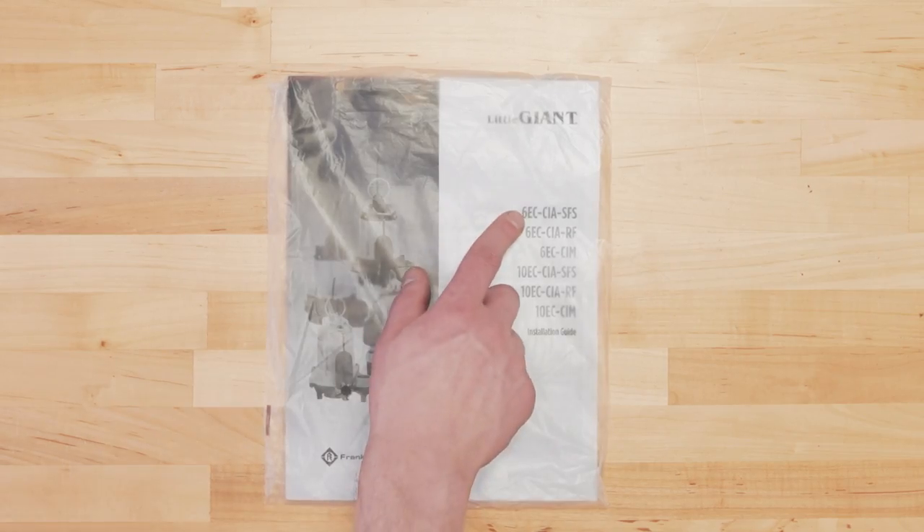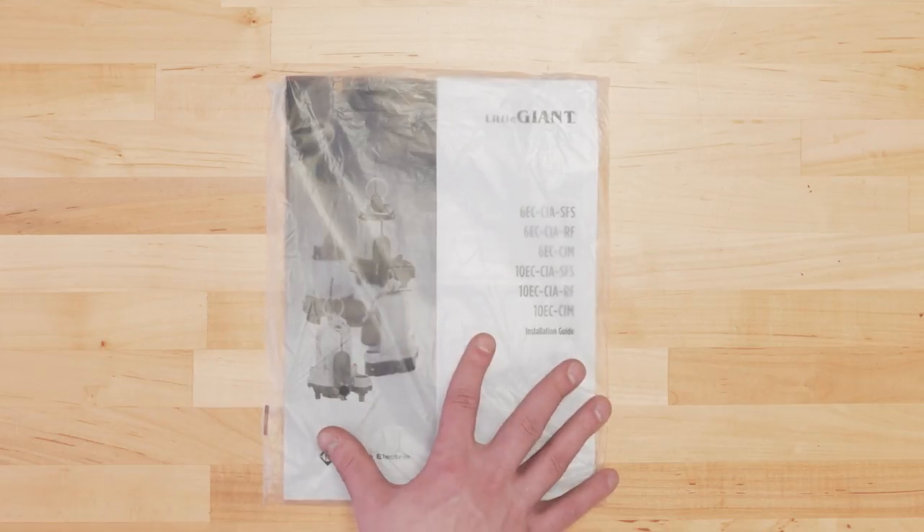To avoid any future troubles, here are a few precautions you can take to protect your sump pump. Make sure you know the model and details of your pump in case you need to replace any parts. We recommend keeping the manual in a ziplock bag beside your sump basin for future reference.